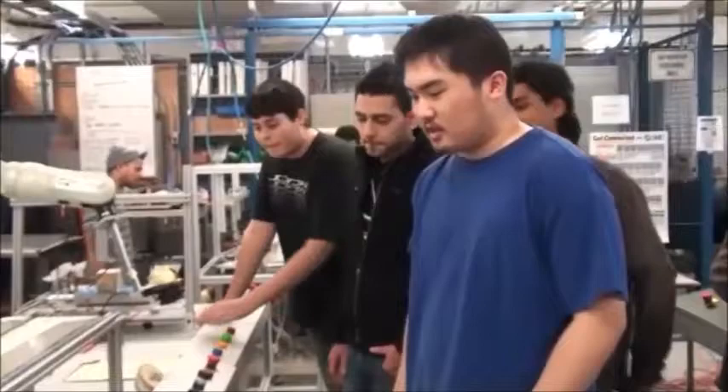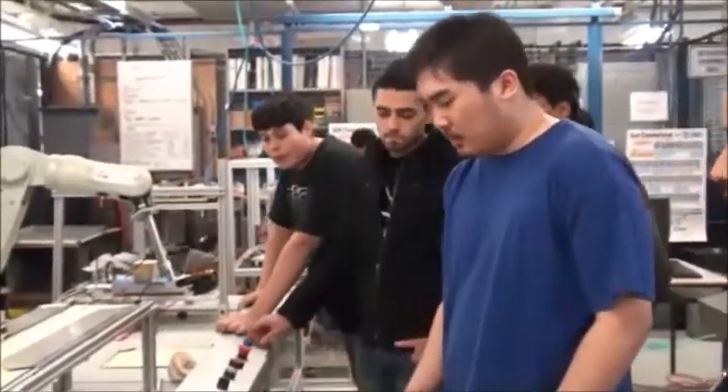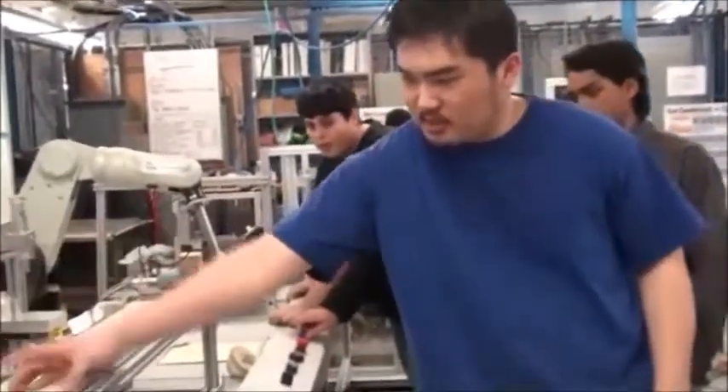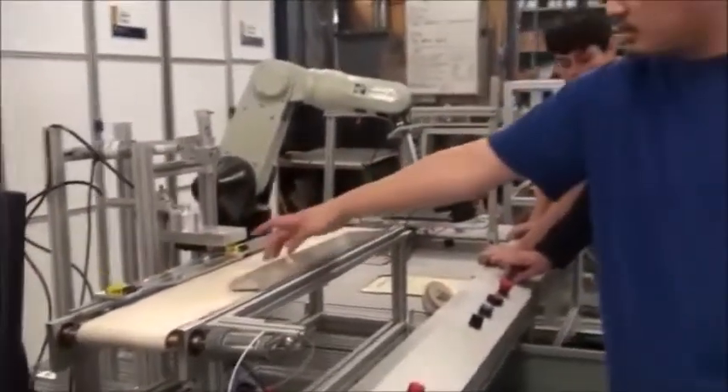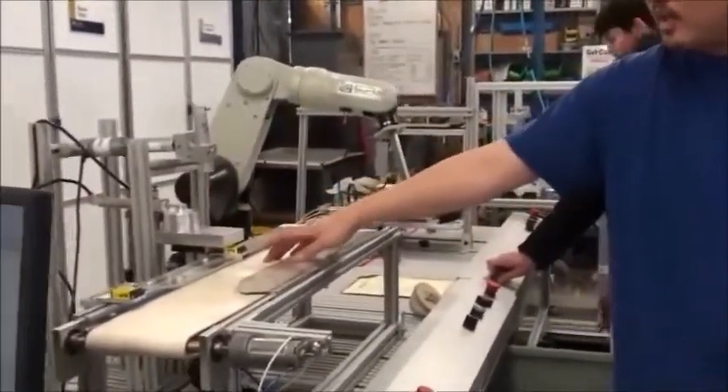This is Andre's cell for making dice. First off, we'll be placing the cube at the beginning of the conveyor belt. It will travel down to the first, second seat area where it will stamp.